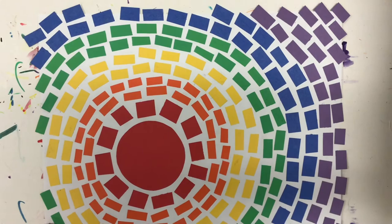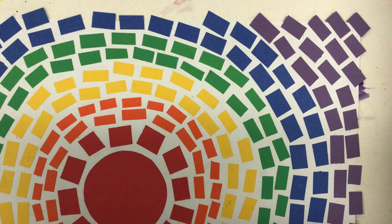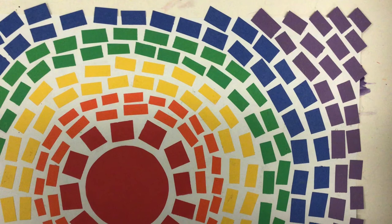It makes it almost look like a mosaic. I've got my rainbow order: red, orange, yellow, green, blue, and purple. When you're all done, you'll have a really cool Alma Thomas inspired rainbow collage that looks like a mosaic. Can't wait to see what you guys do — have fun!